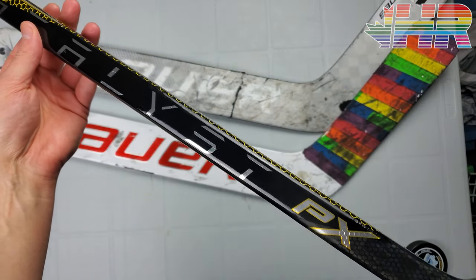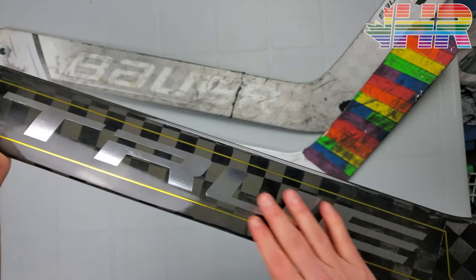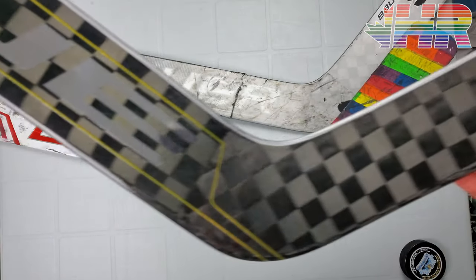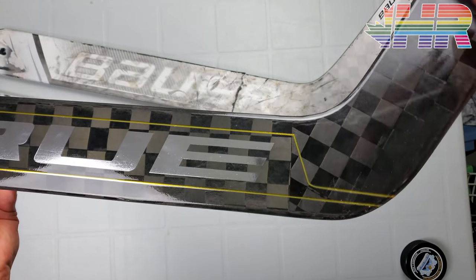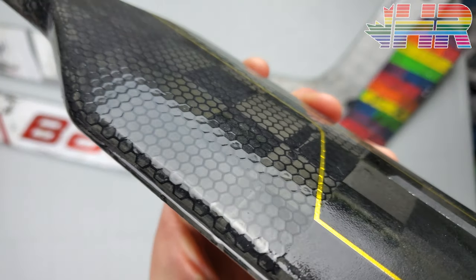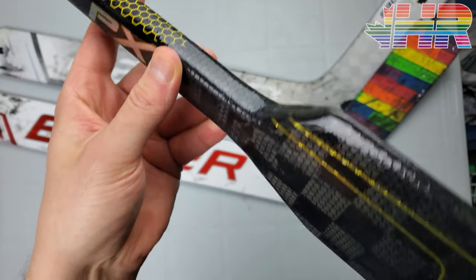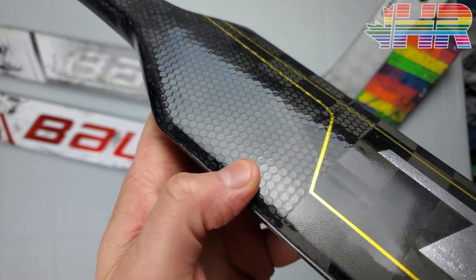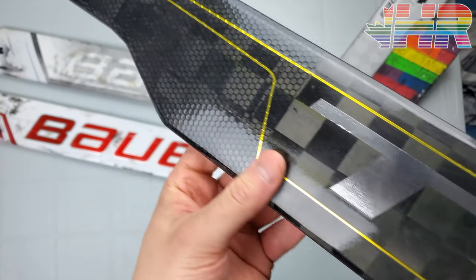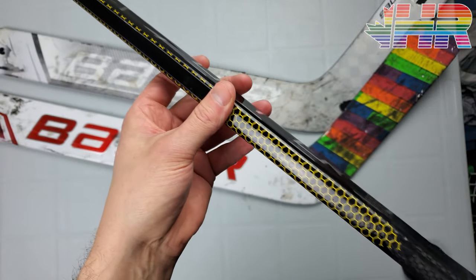It looks pretty — I'm not going to say clean because gold is kind of out there — but it looks great. It's understated when you get to the paddle down here, and you have the exposed carbon everywhere. You can see the point where the outer layer gets covered up on the paddle. They have a textured grip here — you can see the honeycombs — it's not really that textured. It honestly feels more like there's a honeycomb pattern underneath and you just spray lightly on it.